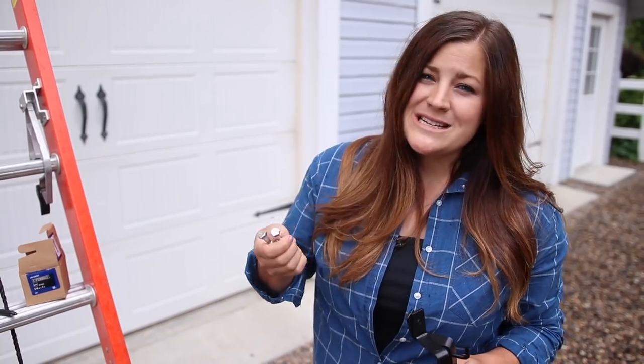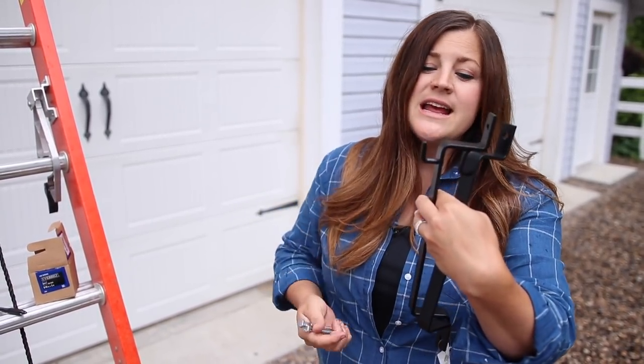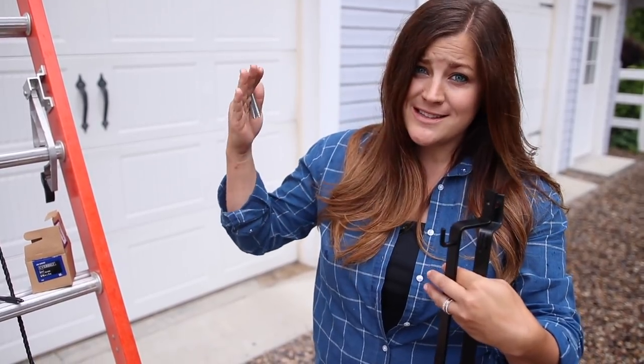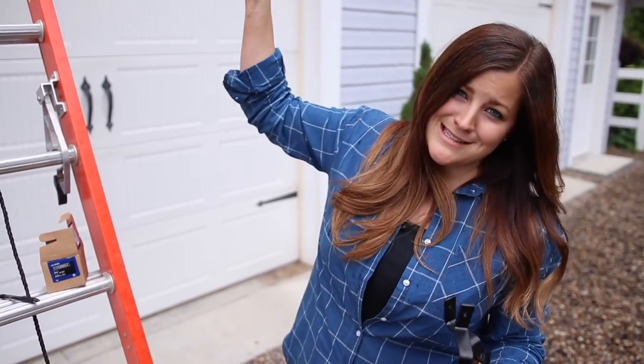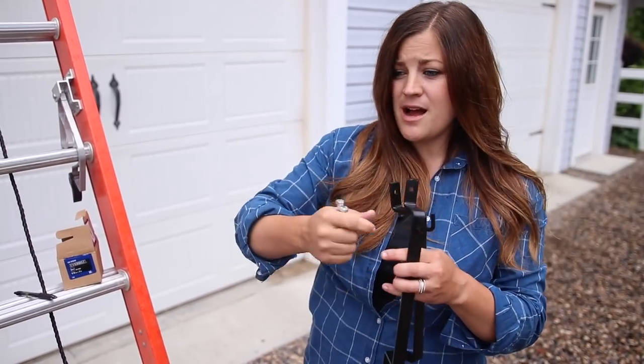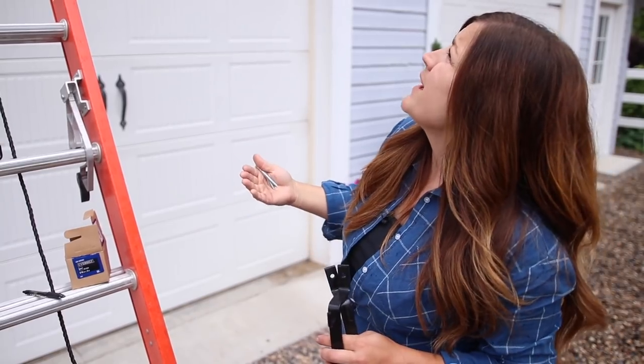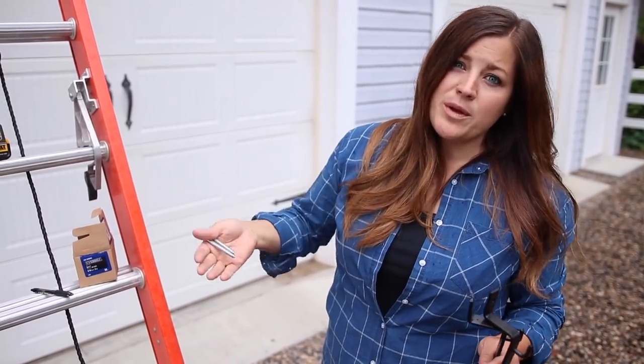But when you use a lag bolt, it isn't quite as secure as using something like this that has an actual hook on it. The basket will also rest on the siding — but this is our barn, so I'm not as concerned about the surface. I can put a piece of plastic behind the coco fiber if I want to later on, but I'll just keep an eye on it. It's something I'll be watching for.